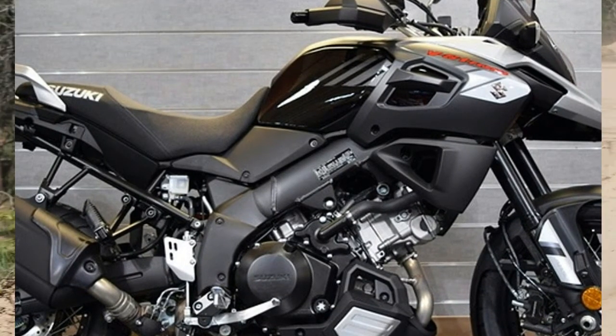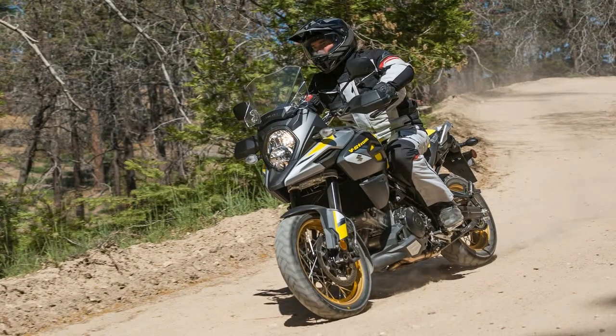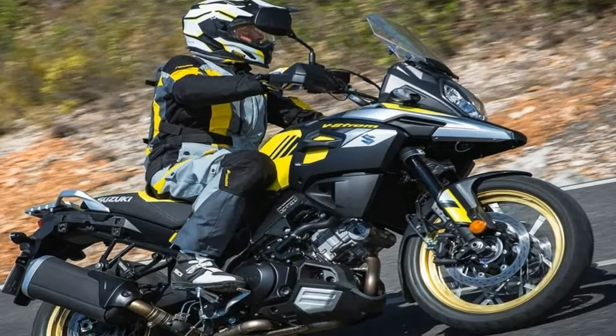A set of 43mm USD-KIB forks supports the front end with the full trinity of adjustments: compression, rebound damping, and preload. The rear monoshock is almost as flexible, with adjustable rebound damping and a remote hand-operated spring preload adjuster for quick and easy tweaks.